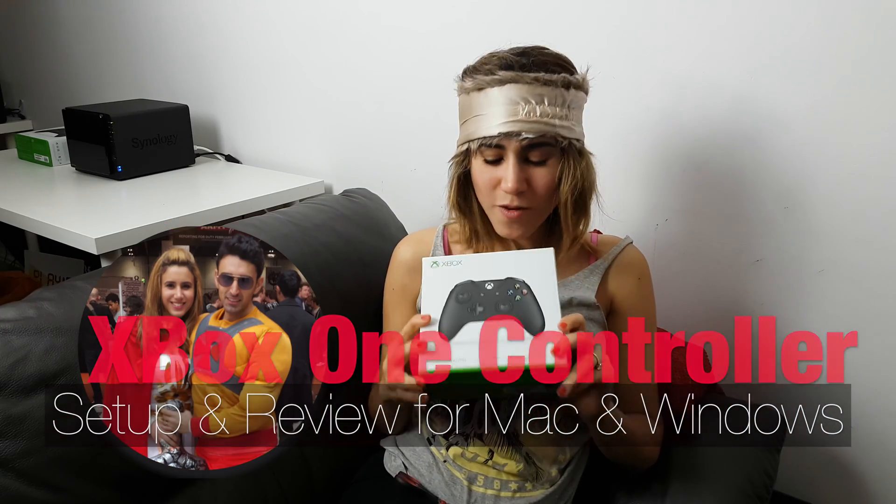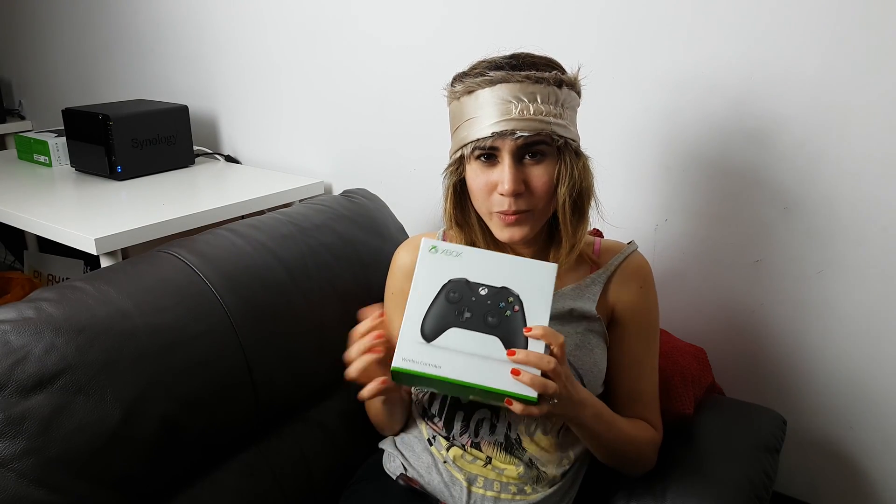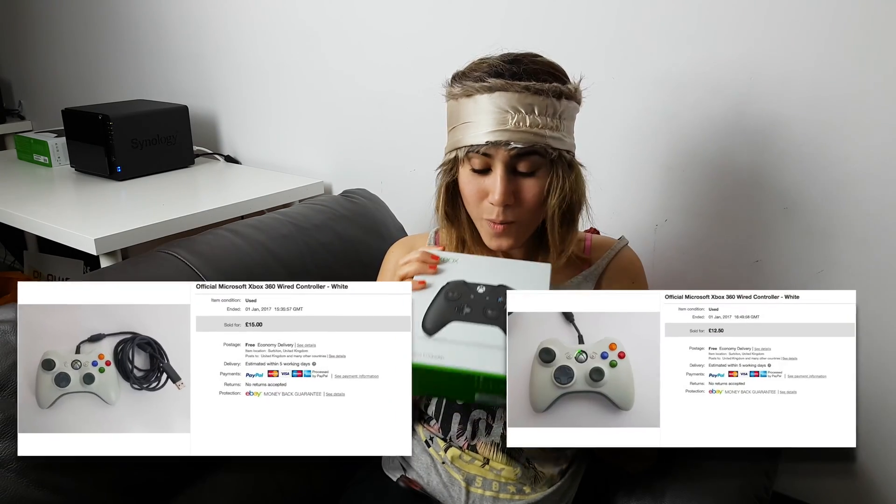Hey guys, welcome to a special edition of unboxing the Xbox! So we've previously been struggling with the wires, connecting them to the computer, to the TV, so we decided to sell those and we traded up to a wireless controller.